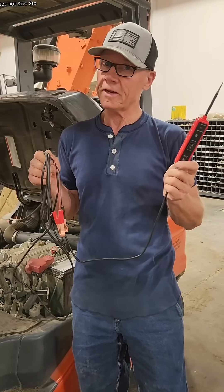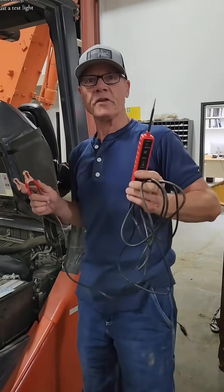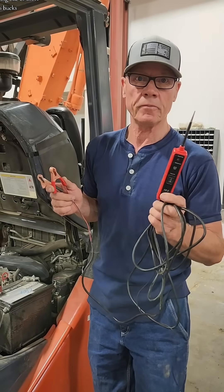Ten dollar tester — not $110, $10. Check this out. This thing is way more than just a test light. Good luck finding one of those for $10. Here's how it works.